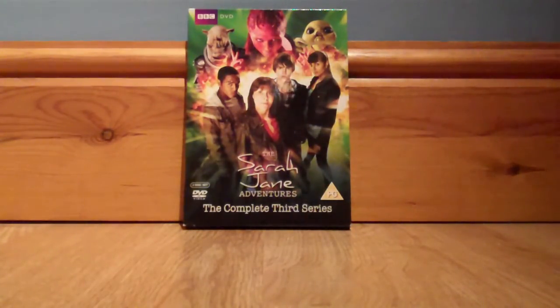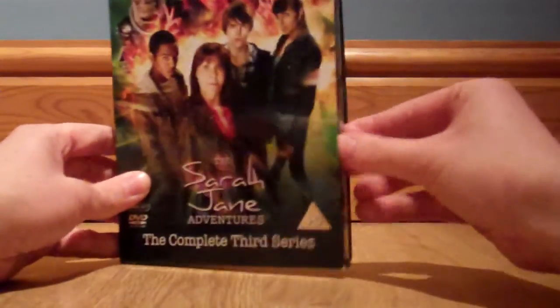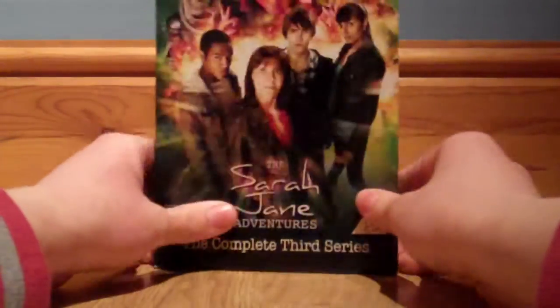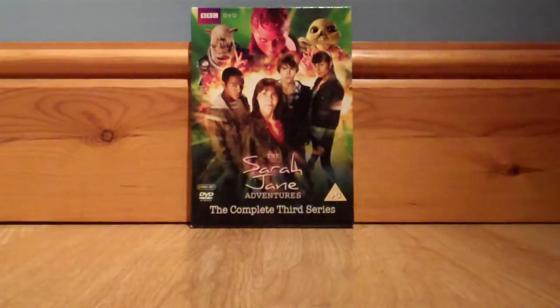Overall, I think starting with the complete third series, DVD-wise, they just started to get lazy with these Sarah Jane Adventures DVD releases. You've got it in just a regular DVD slip case, and only one special feature — which unfortunately continued for series 4 and 5. They should be packing this with special features like they did for series 1 and 2. I give both the series as a whole and the DVD itself a 7 out of 10.